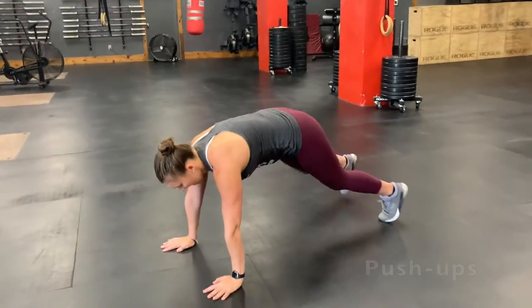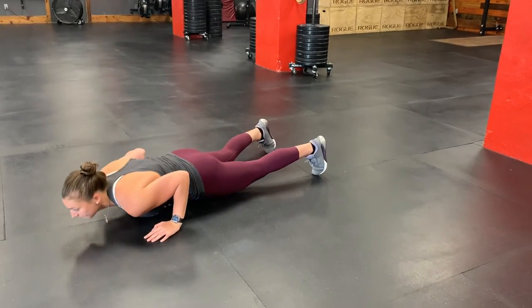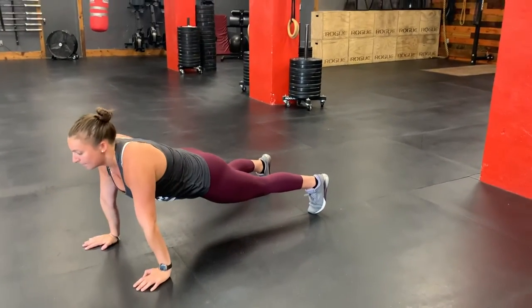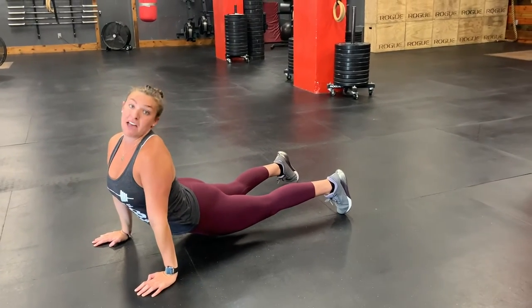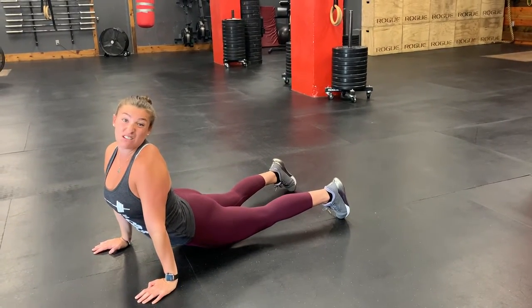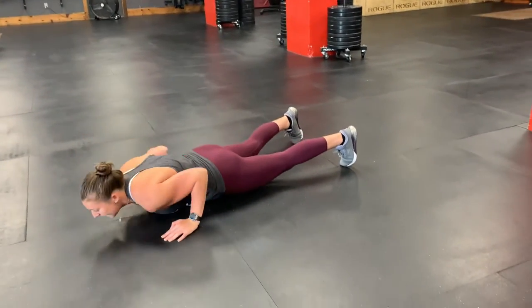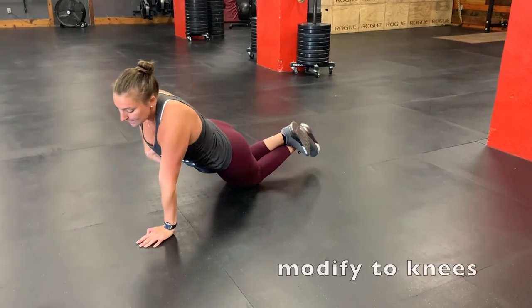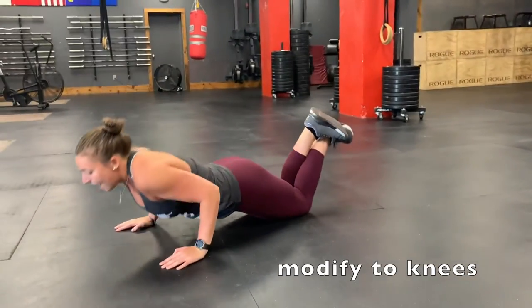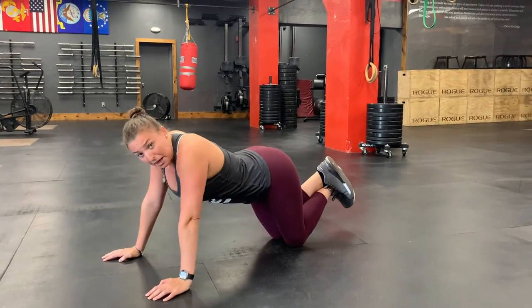Your first Tabata will be push-ups. Make sure you're staying nice and flat — chest and thighs touching the ground, coming up nice and straight. We don't want any sloppy reps; that's not a push-up, that's just an up dog. If you start fatiguing and can't maintain a nice push-up, just come down to your knees, but keep your core and your butt nice and tight, staying flat, and send your whole body to the ground — not just your head.